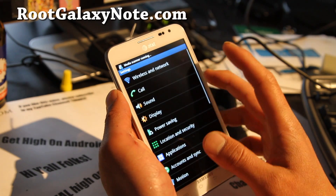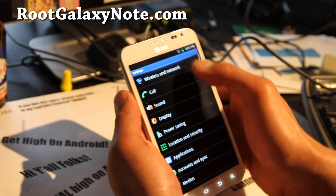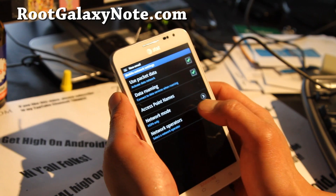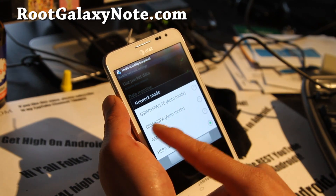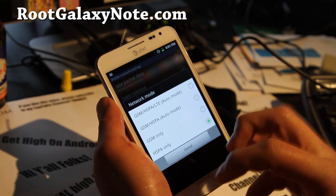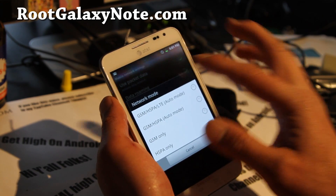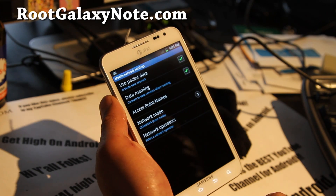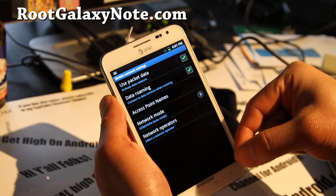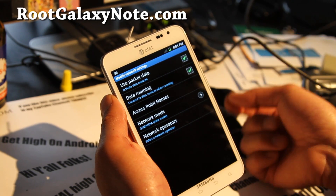It's actually in HSPA mode right now, but that's why I'm just connecting slowly — I don't get HSPA down here in my basement. If you go to Wireless and Networks, then Mobile Networks, you'll want to put it on GSM/HSPA mode and it should pick up Edge or 4G. In my basement I barely get any HSPA, so it's not picking up. But if I do that, it will get Edge. I'll have links below to my second video that shows me getting 4G/HSPA+ with really good speeds.